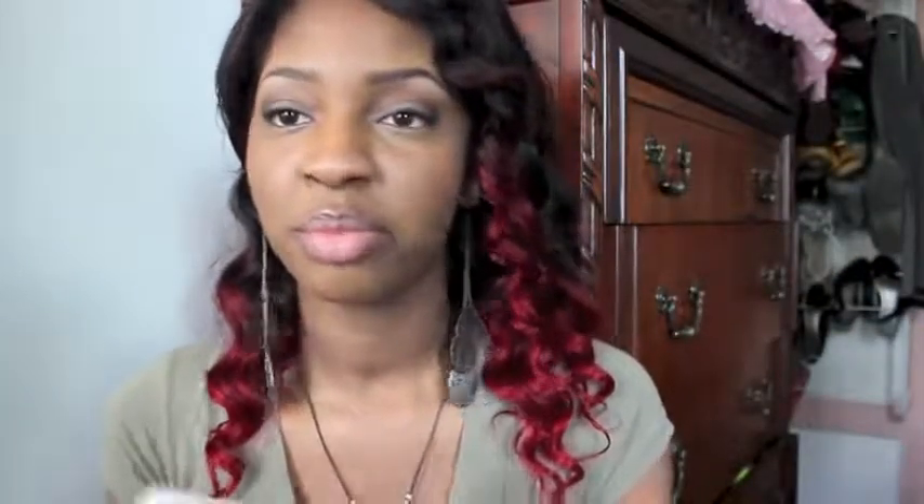It came in this DHL bag because most AliExpress companies ship through DHL, so you're going to probably get a package like this. Don't worry, it doesn't affect how the product comes to you. You still get the product in good condition.